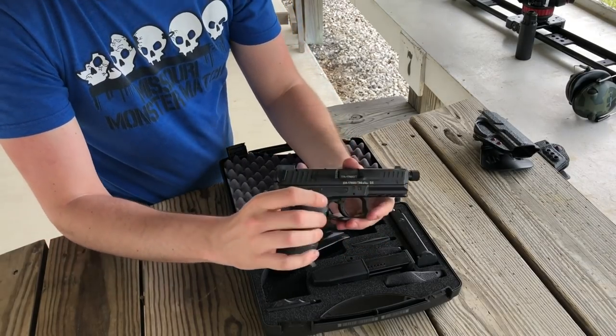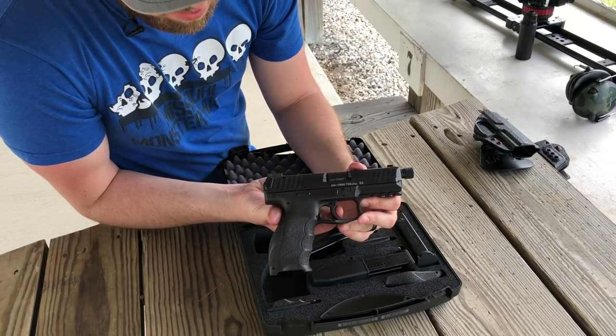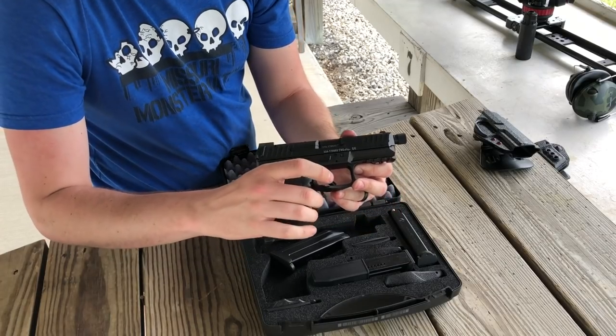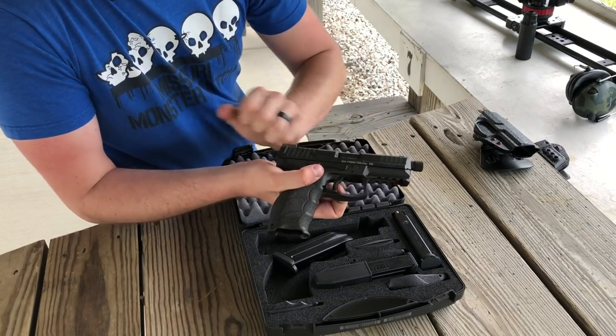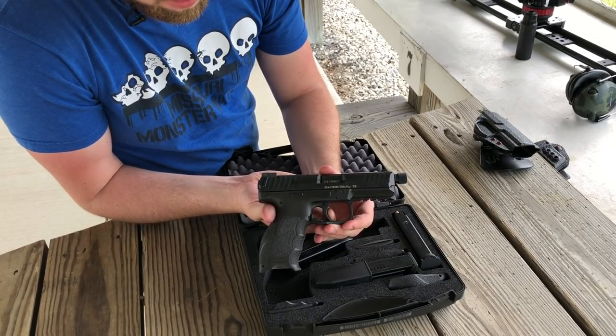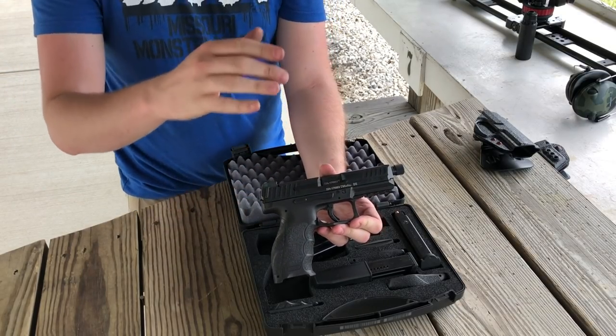The trigger is a 5.5 pound trigger — a little take-up with a nice crisp break. I'll show you that reset as well. Nice reset and back in crisp — nice and crisp with the reset.